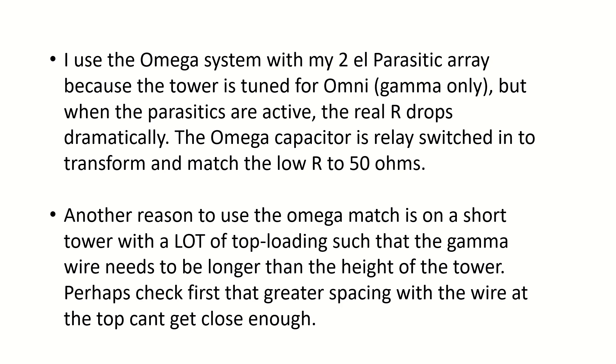One reason you might use an Omega match is if you've got a short tower that, although short, has significant top loading such that it's still inductive. In that case your gamma wire actually needs to be longer than the height of the tower — you can't get the gamma wire long enough to find the 50 ohm point, and the Omega should help you. Though I would say, first check whether increasing the wire spacing can get you closer to a 50 ohm point. Anyway, that's a quick summary of the Omega match and what it's all about. 73, Steve V6WZ.